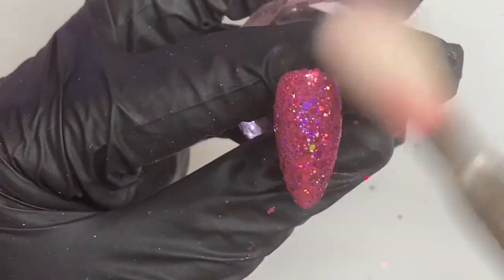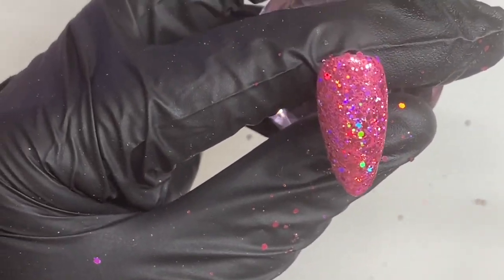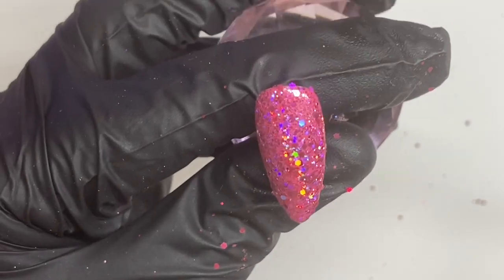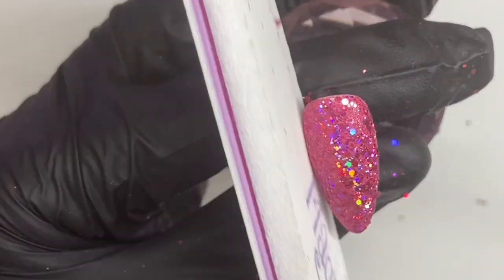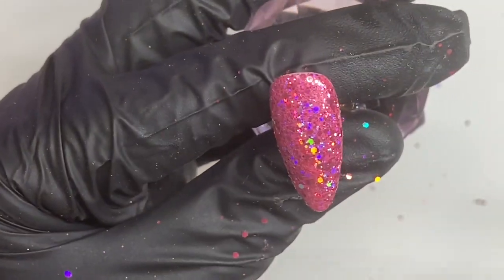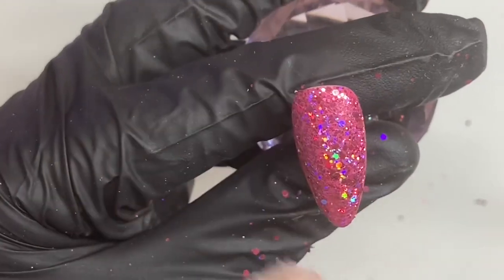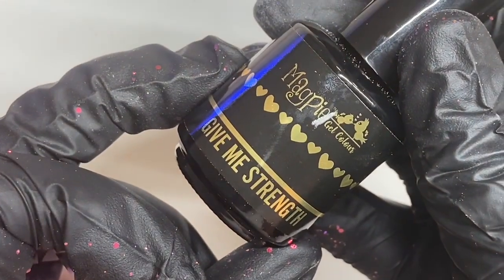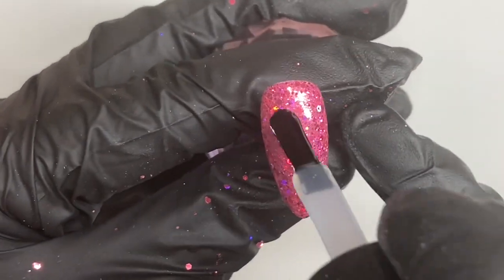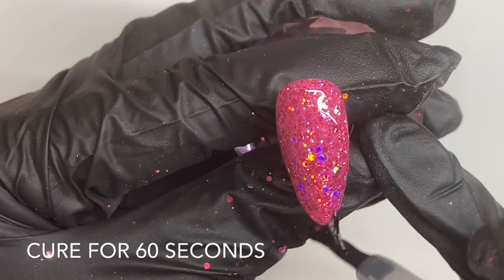Once it's out of the lamp we can then dust off all that excess glitter around the edges and along the whole nail, just to make sure there's no loose pieces of that chunky glitter. Next get your buffer and we can go around the entire edge of the nail along the free edge, making sure that none of these pieces of glitter are sticking out. Then use our duster brush to remove any of the excess. With our clear Give Me Strength we can do a nice floaty layer over the entire nail and cure this for 60 seconds in the Magpie lamp.